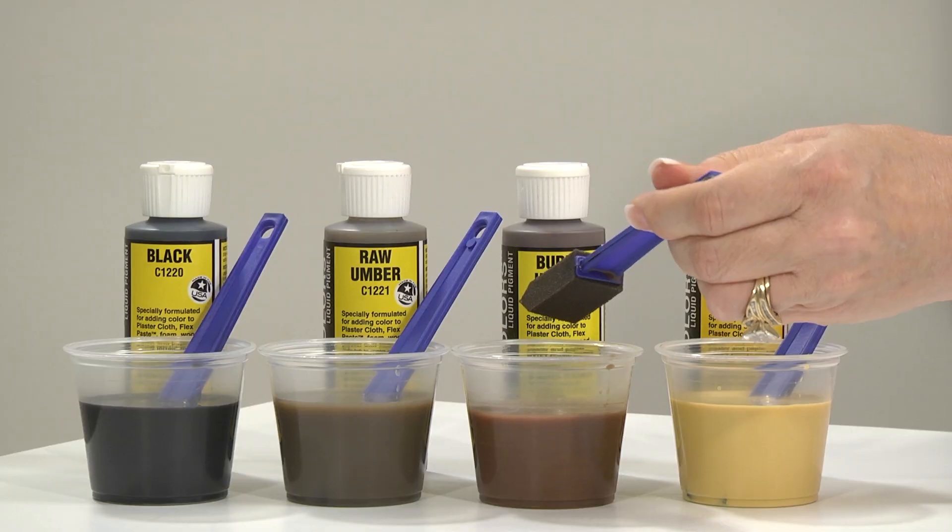The next step is adding your dominant color over the entire rock. Since this pigment is diluted more than the secondary colors, it can be applied over the entire rock, giving it a dominant color without overtaking the other colors.